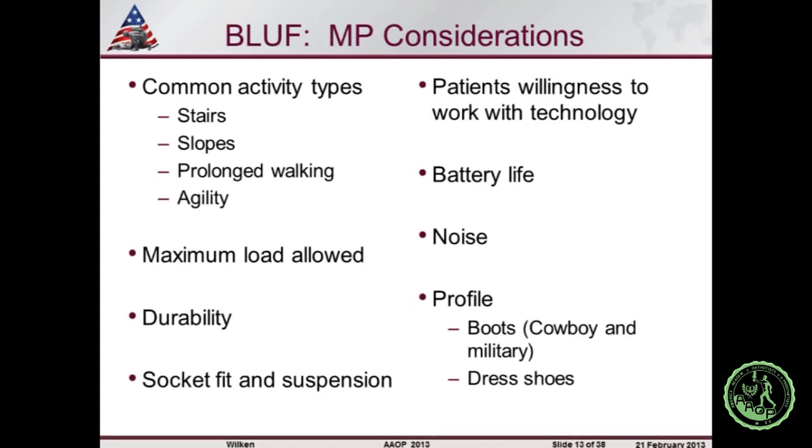Some of the microprocessor and power devices — I don't think you'd want them if you're a librarian or work in a movie theater; there are things that go along with the technology. In the military they have the BLUF — bottom line up front. Key considerations when prescribing these devices: activity type is an important consideration. I know a patient who was a mother of two with lots of stairs and liked the Proprio because it helped her navigate them. Activity type and frequency are very important considerations, particularly for prolonged walking and metabolic cost, agility activities, and maximum load.